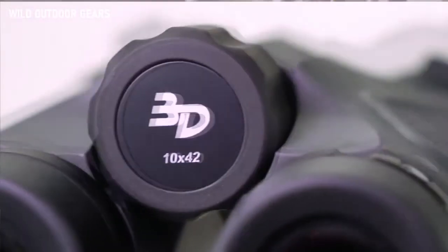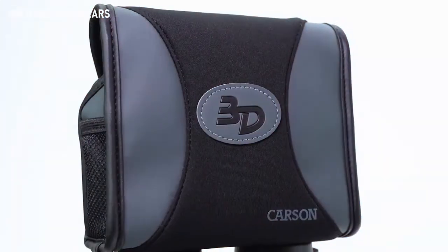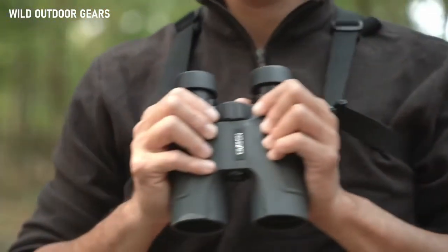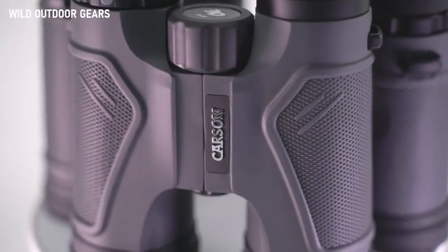The 3D series comes in a variety of sizes. It also comes with lens covers and a case to keep it protected and safe. Also included is an adjustable binocular harness that evenly distributes the weight for longer use and comfort. The 3D series were featured in Field and Stream's Best of the Best issue, rating them one of the top binoculars, making the 3D series an obvious choice for any outdoor enthusiast.